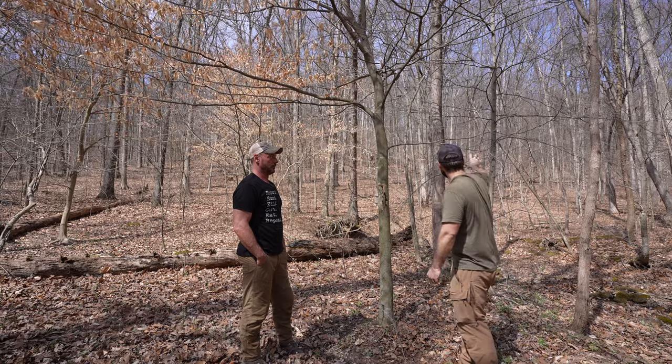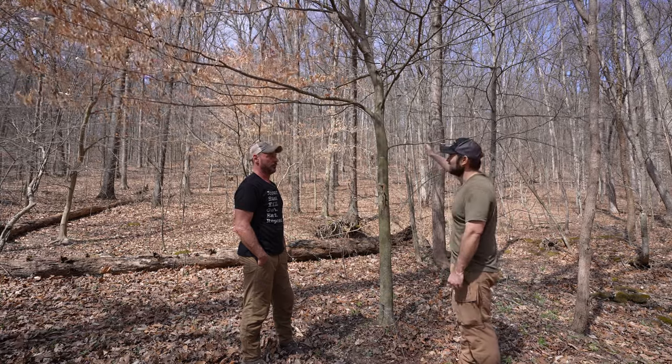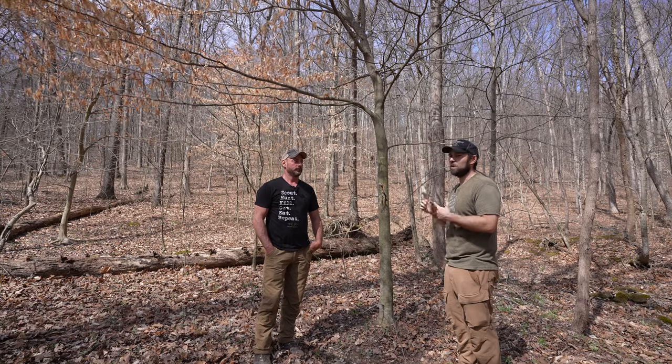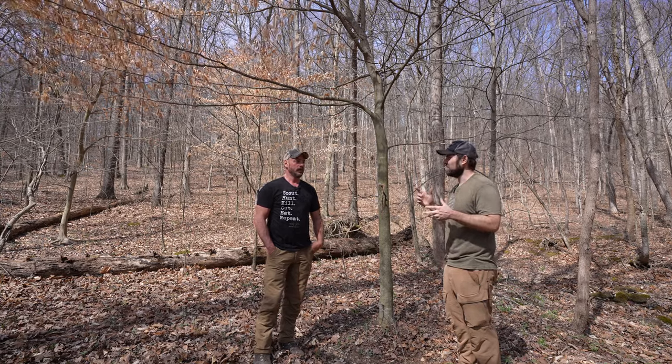Literally the whole top third of the ridge is just covered in green briar, layovers, and everything else. That thick cover has a lot to do with the deer being up there.